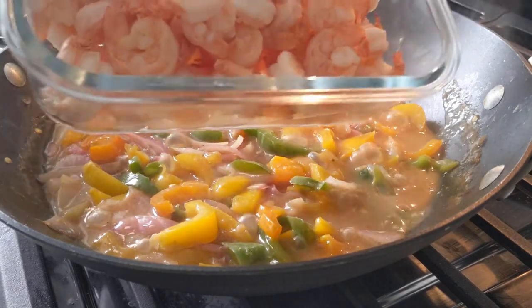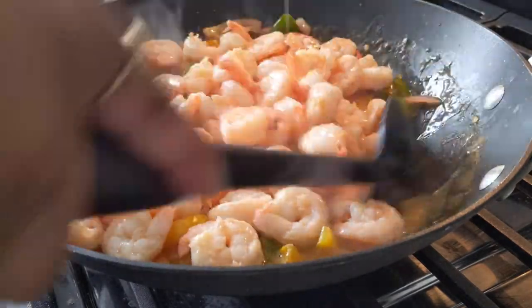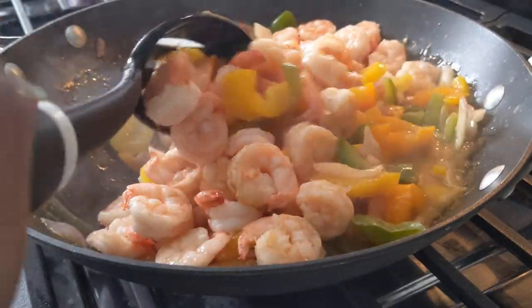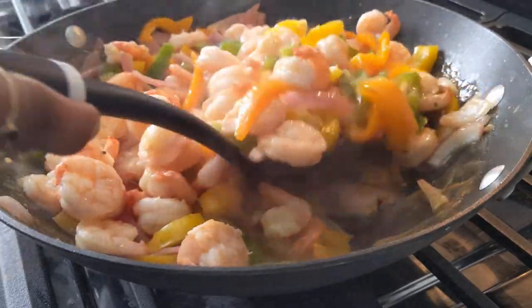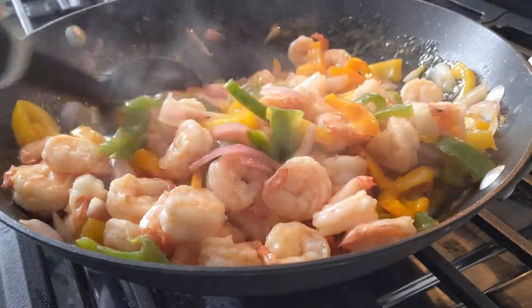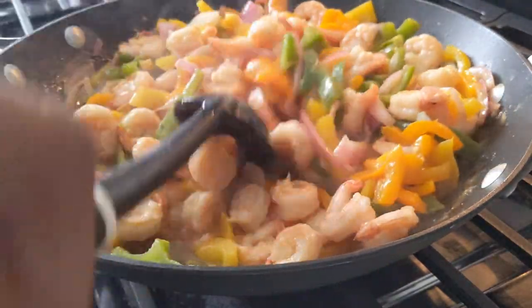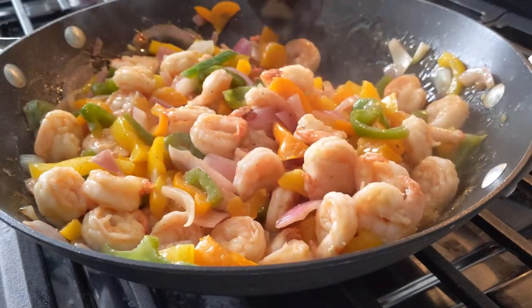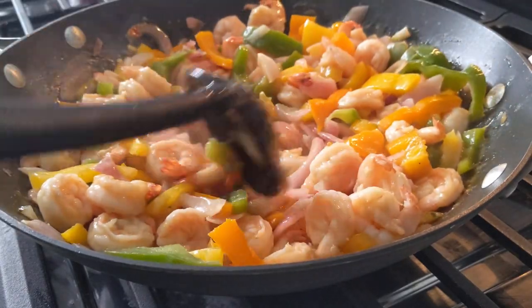Our vegetables are almost done — the sauce is nice and thick. We'll go ahead and add our shrimp back in. Make sure to stir it and thoroughly coat the shrimp and vegetables with the sauce. If I had it in the kitchen, I would have sprinkled in some ginger powder to give it a nice kick, and maybe even some extra spicy chili powder. It looks like we're almost done with our stir fry.